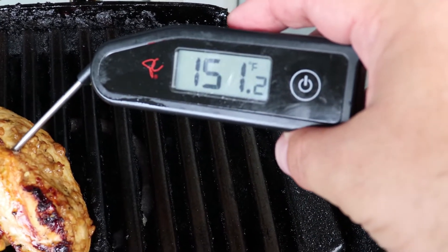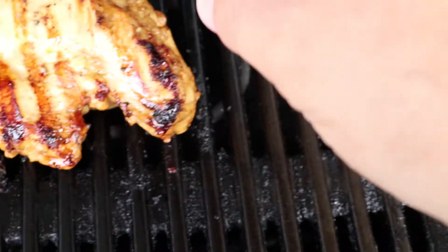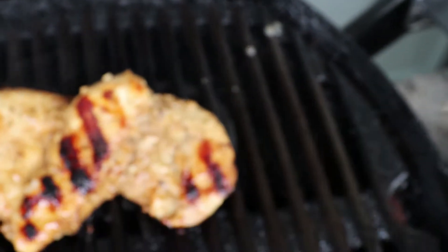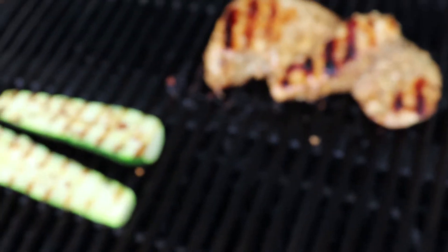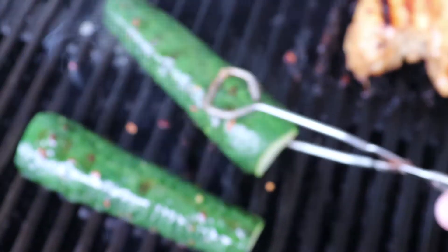Reading one forty-nine, one fifty-one — that's close. Let's give it another flip. Nice sear over there as well. I'll give it another few minutes to get all of it up to about 165. The zucchini's coming along nicely as well.